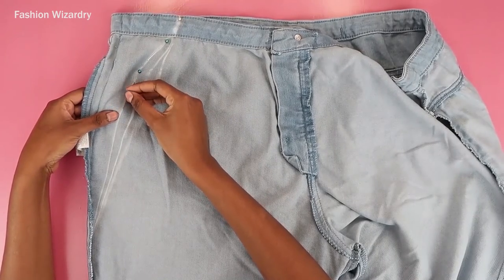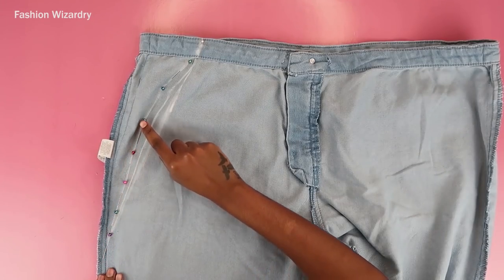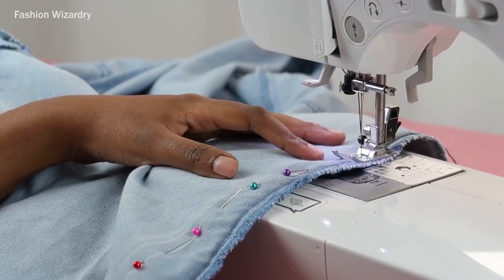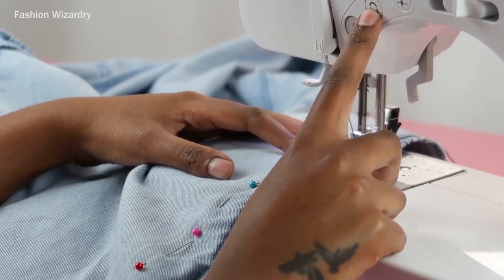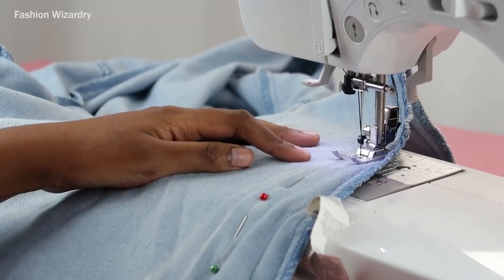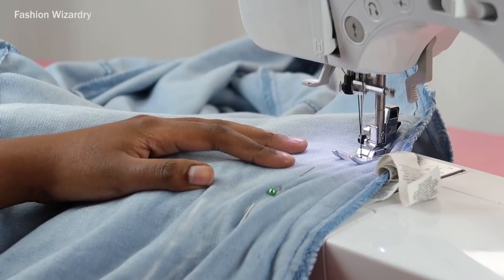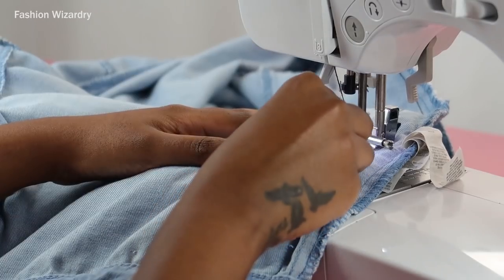Once I was satisfied with my curve, I pinned it in place and I'm just going to sew a straight stitch along it. When you get to sewing, make sure you backstitch at the beginning and end — backstitch for good luck and just to pray for 2020 in general. I did a basic straight stitch. Feel free to do a zigzag stitch if you feel you need more security and feel like this pair of jeans will try you. A zigzag stitch allows for more stretch, but I trusted a straight stitch.